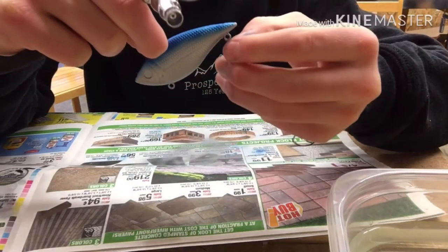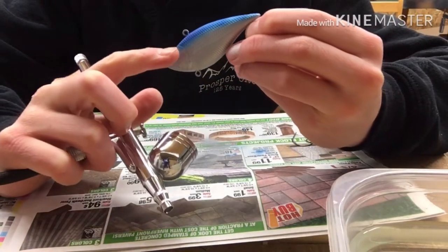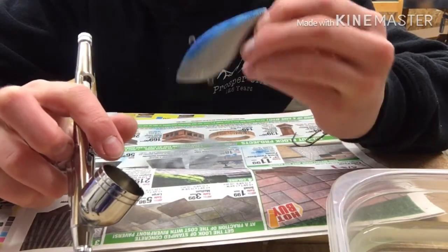So it's turning out well. Now I'm going to put a little paper template on this gill here, paint it black, and then put a little blue strip in front of it just for the gill area.